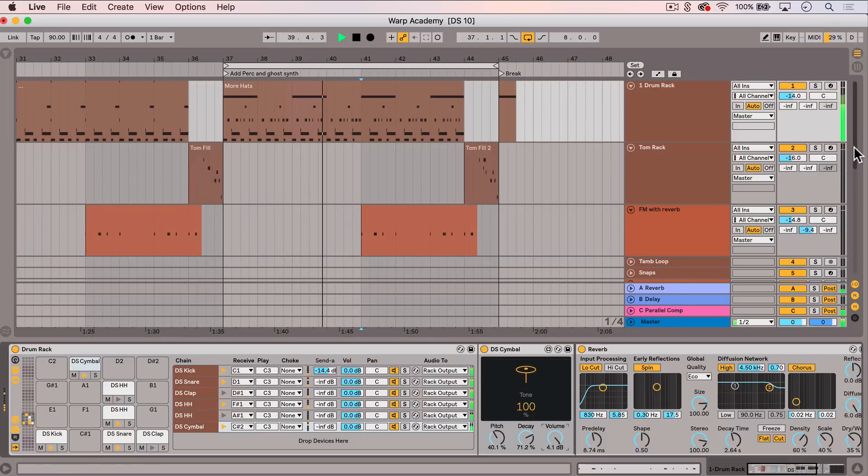That about wraps up my introduction to the drum machine instruments that are coming built into Ableton Live 10. I've made this whole project file available to you as a free download, so you can go through it at your own pace, reverse engineer what I've done, and hopefully learn even more.